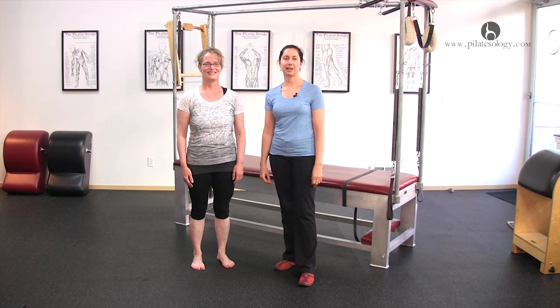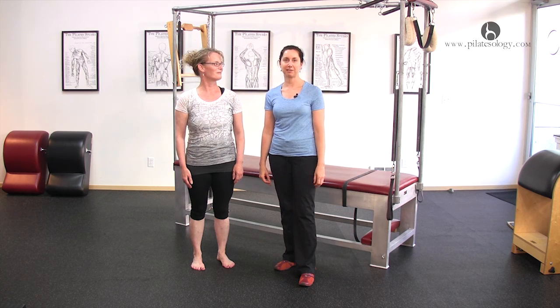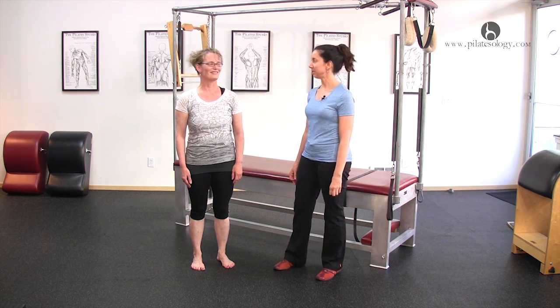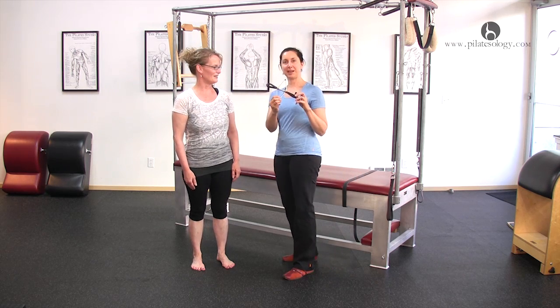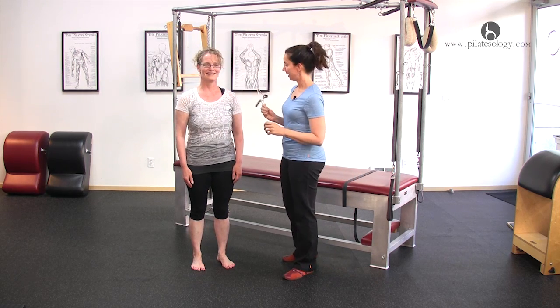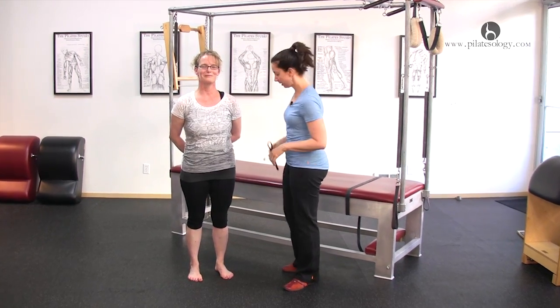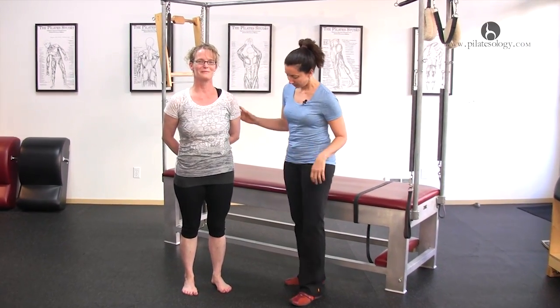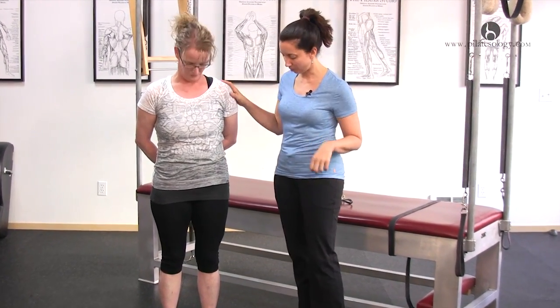I'm Lori Coleman-Brown and I'm teaching here at Atlas Pilates on Queen Anne in Seattle. I'm going to teach the toe tensometer today to my client Diane. Diane's been doing this for a little bit so she's already improving her toes. When we first got together, her stance was really back and her toes were really quite clawed.